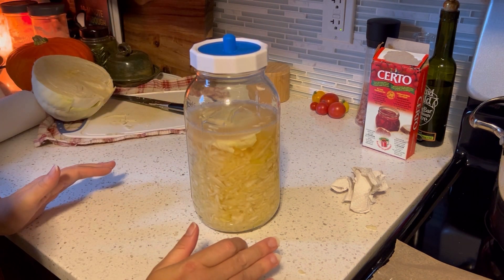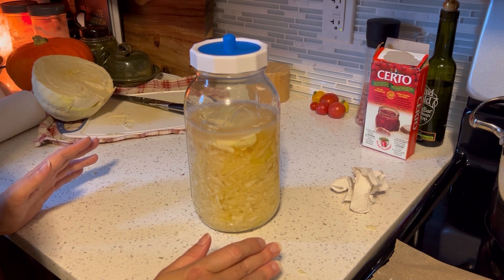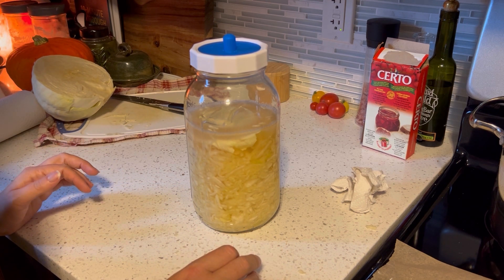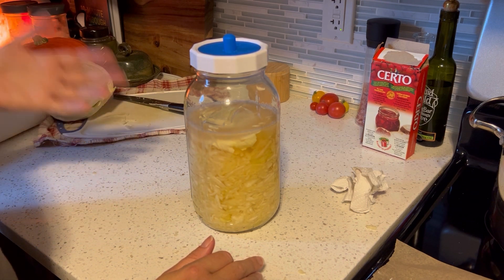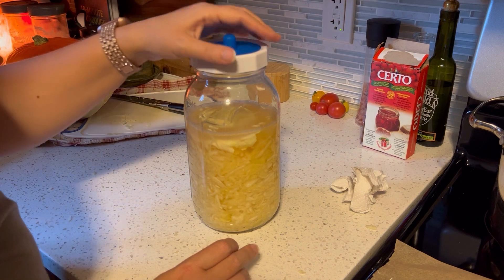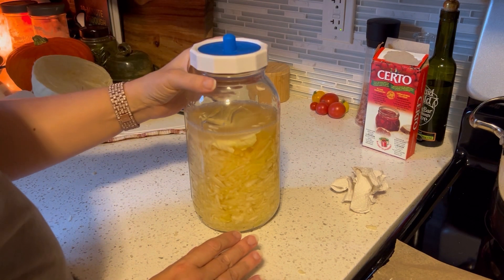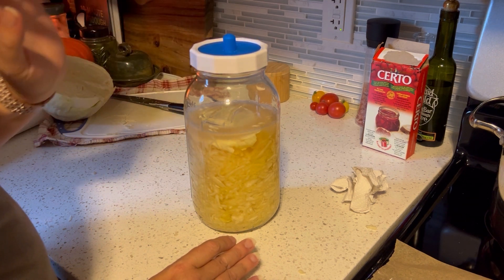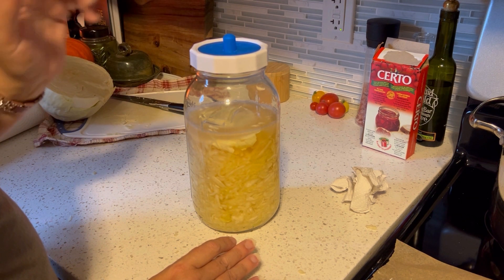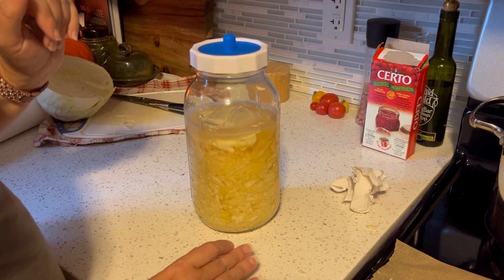That's all there is to sauerkraut — this is just going to sit on the counter until it tastes sour enough. I've seen people do it for as little as four days or as much as three or four weeks. Last time I made it I fermented for two weeks, but Jared thought it could be more sour, so we might go three weeks this time. We'll just taste it as we go.